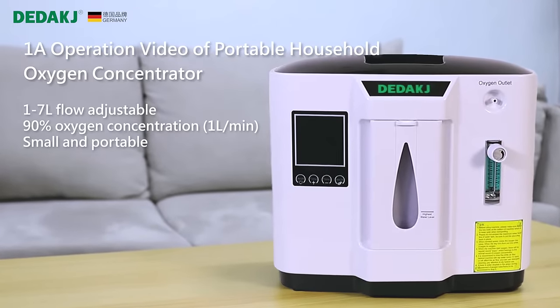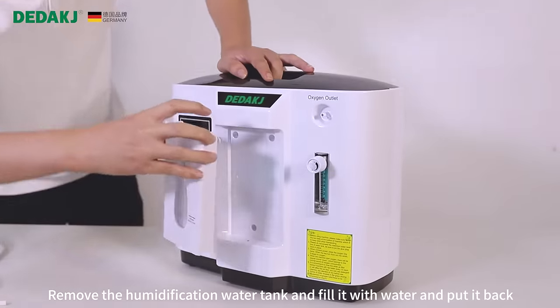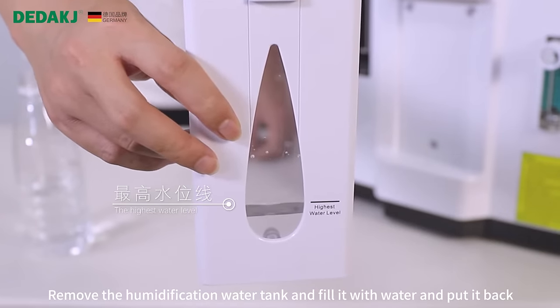One operation video of portable household oxygen concentrator. Remove the humidification water tank and fill it with water and put it back.